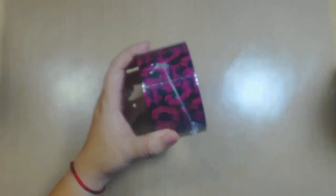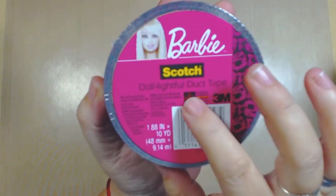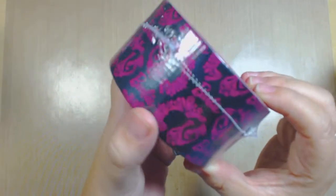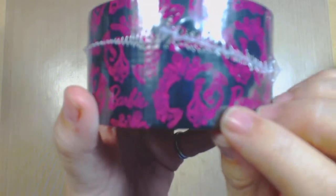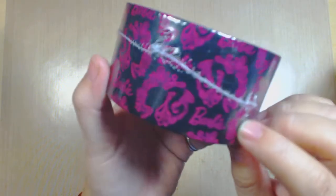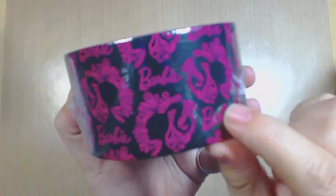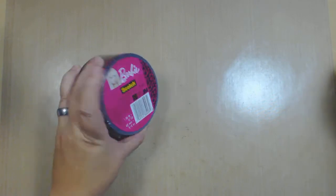What I got is from Scotch brand, and check this out guys - Barbie! You see Barbie? This is Scotch Dull-lightful duct tape and look at the print, it's lovely. It has this little fuchsia or pink print and it does say Barbie on the print, so I thought that was really really cool. I haven't seen anyone showing this yet.